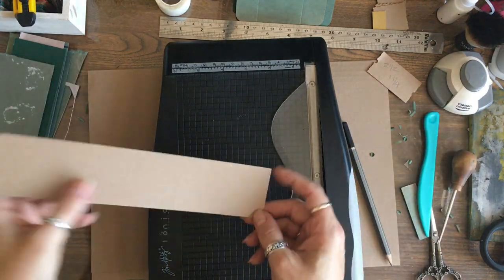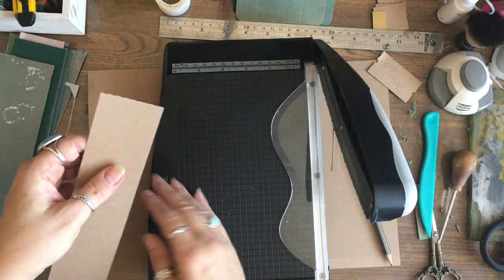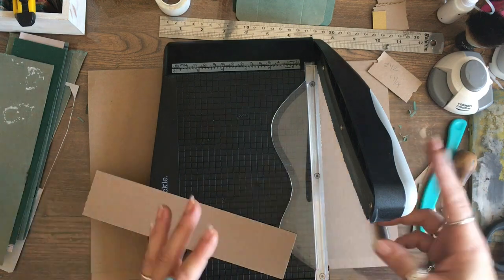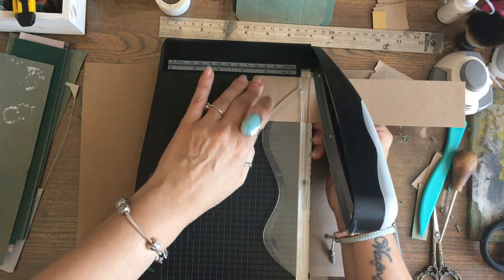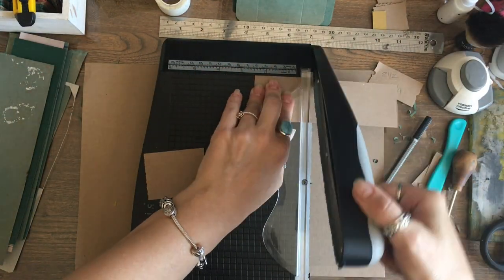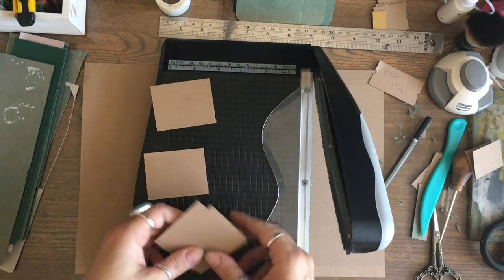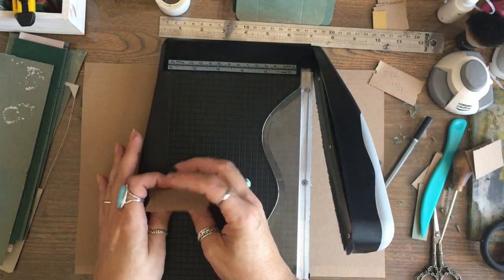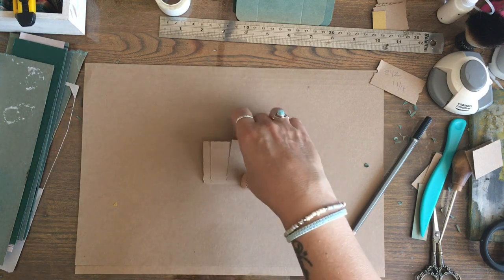I'm going to make my first cut - you want it to look like a perforated piece of paper. You may have scissors that do a stamp edge which would work brilliantly. I'm cutting at two and a half inches, then another two and a half, then another two and a half, moving it down the board each time so I get a slightly different cut - they're all kind of messy-edged.